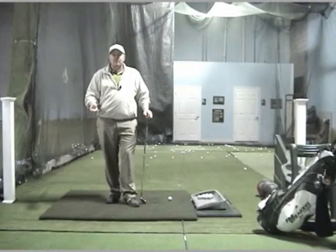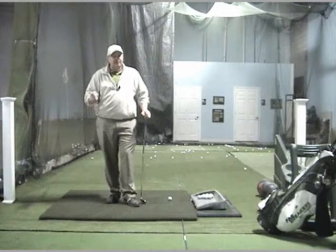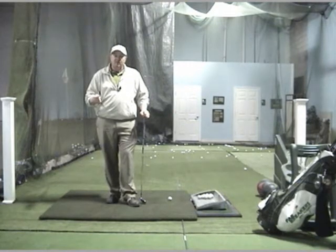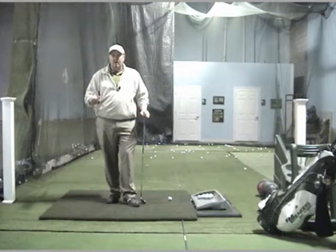Hi, I'm Bernard Sheridan for Power Breakers Golf Academy Live, and today we're going to talk about overswing and how it affects your accuracy in your golf game.